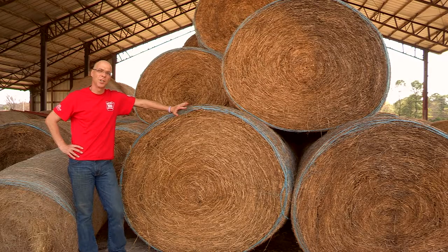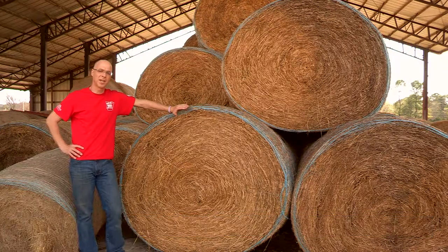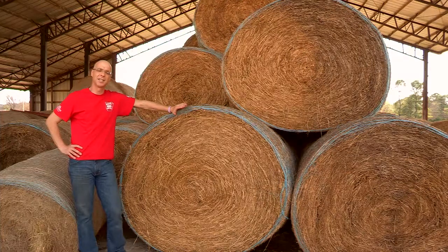The reason you want to take hay samples is to know the nutritive value of your hay bales. During winter when cattle cannot graze in the pasture, you feed hay, but you still have to balance the ration — and that's why you need to figure out what's in the hay bales.